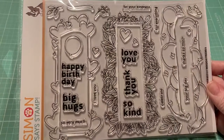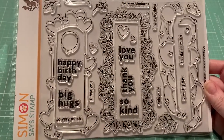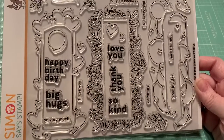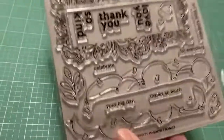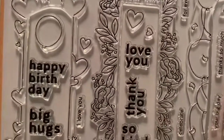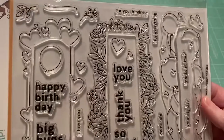You can use it for different occasions. The first one is showing love, heart day. The second one is beautiful foliage and flowers, and the last one looks like birthday or celebration. And then there's different sentiments all over — big day, thanks so much, celebrate for everything, for your kindness, I love you, thank you, so kind, happy birthday, big hugs, and so very much. So I just love this.